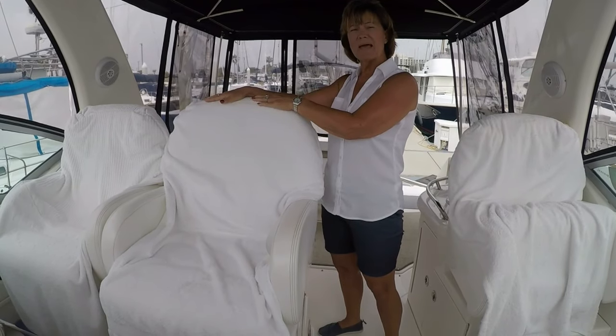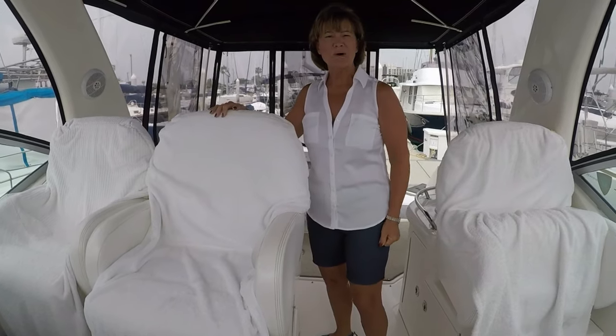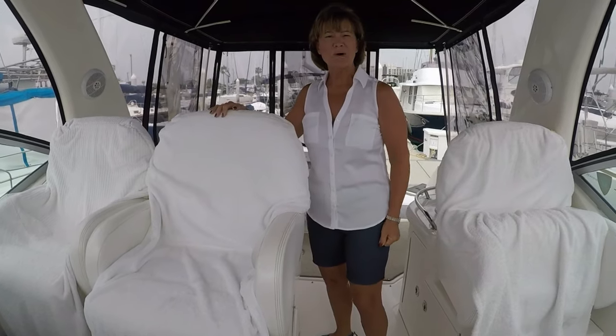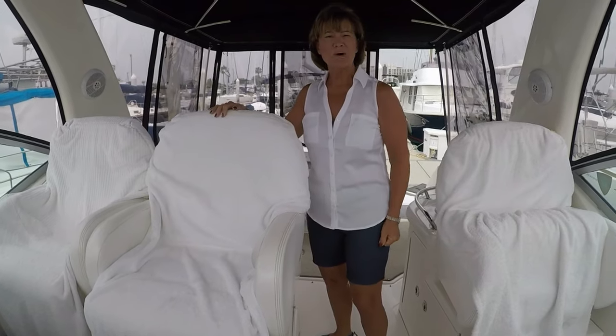That cockpit cover gets very hot from the sun, and if it rests on the vinyl, it sucks the moisture out of the vinyl and causes cracking. So I put some padding here so that when we've got the cockpit cover on, it rests on the padding and protects the vinyl from further damage. Happy boating!